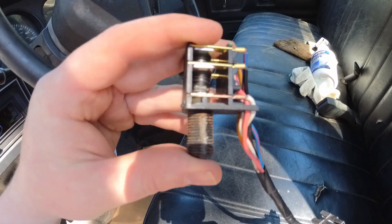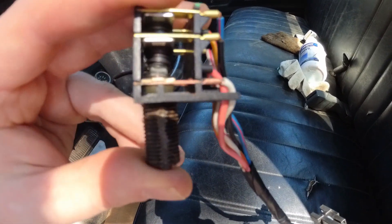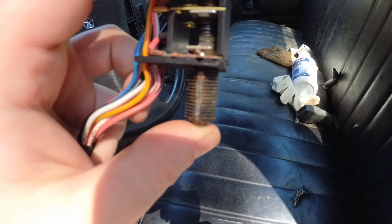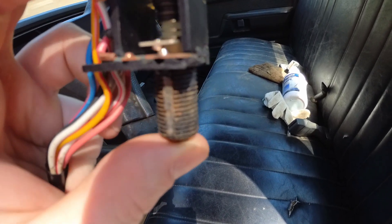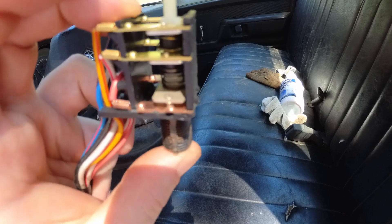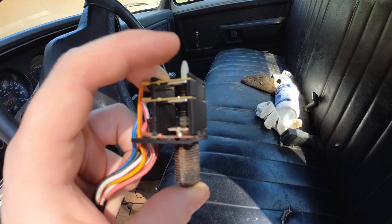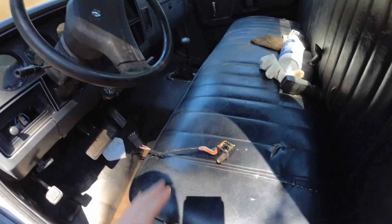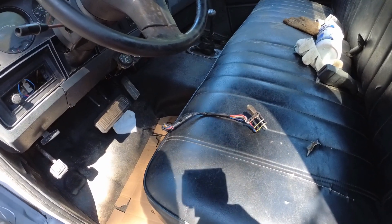There are three different contacts. The very bottom one is for the brake lights — it's just a tungsten contact, like a set of points from back in the day, and a spring. The other two are for the cruise control, so we're not even going to worry about those.